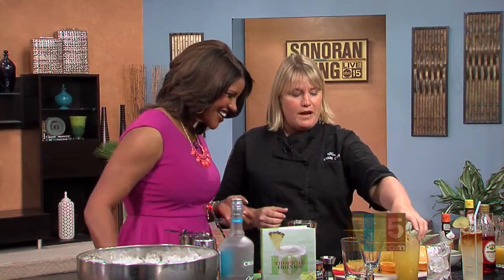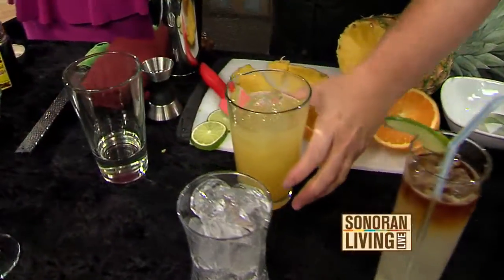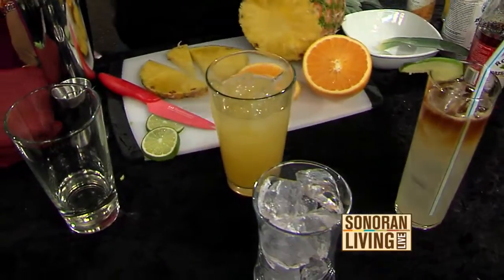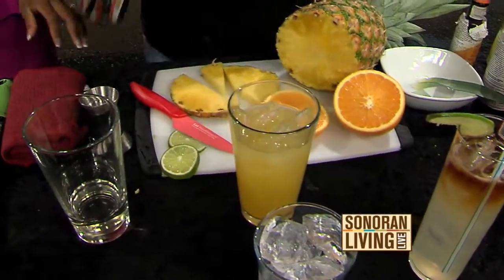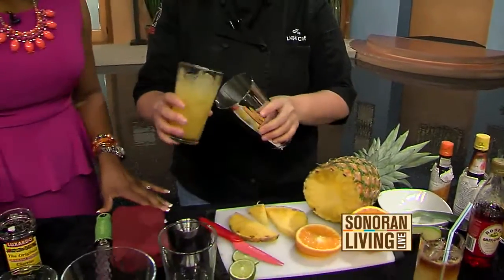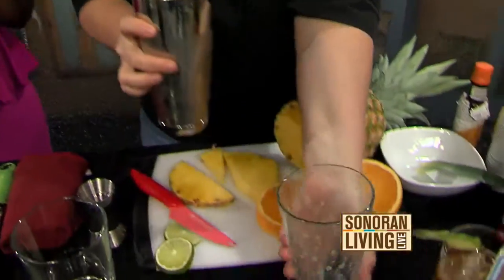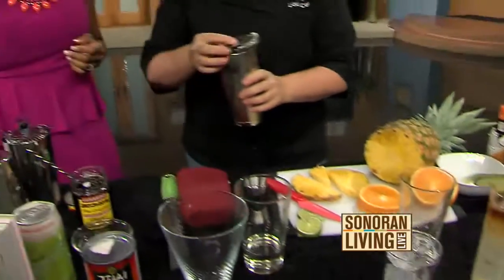This is a Planter's Punch. This is also a really well-known cocktail — it dates back to the 1800s. It's made with two ounces of dark rum; I used Crucian aged rum for this one. Equal parts orange juice, pineapple juice, a little bit of lime juice, and simple syrup. I'm going to give that another shake. You get all of these fresh ingredients — you go to farmers markets and you really just get your creative juices going there.